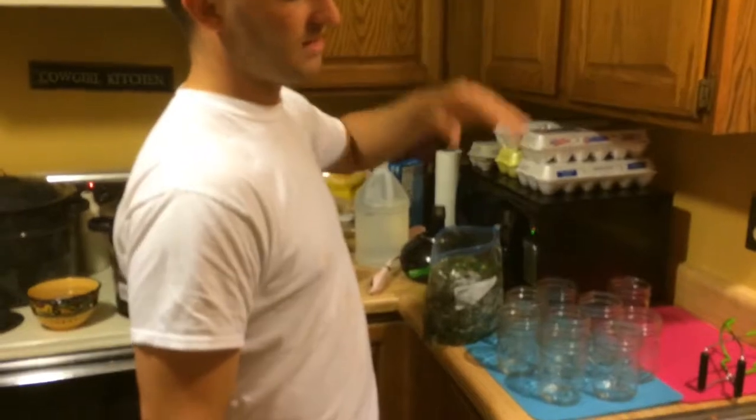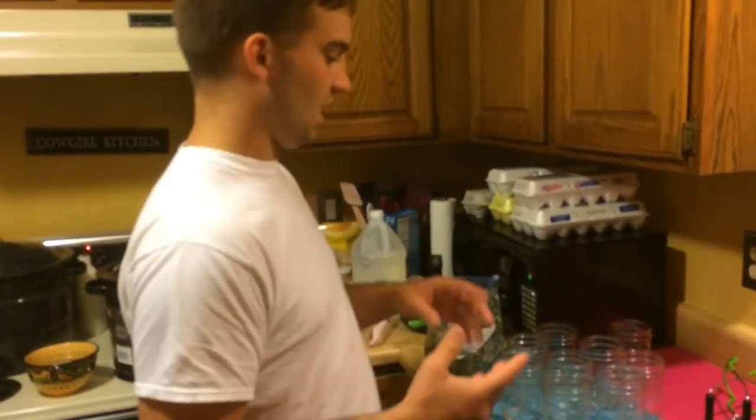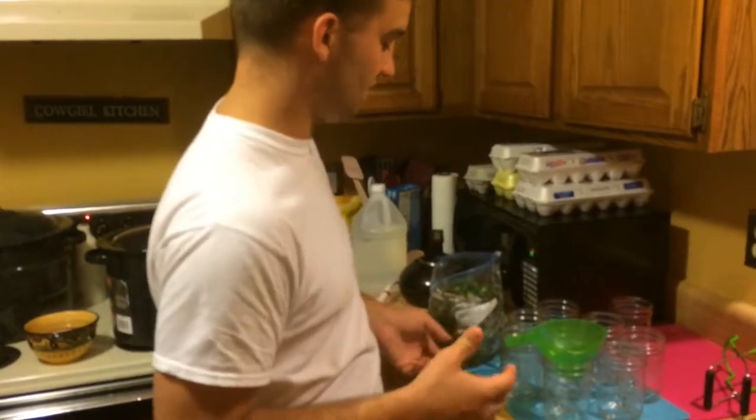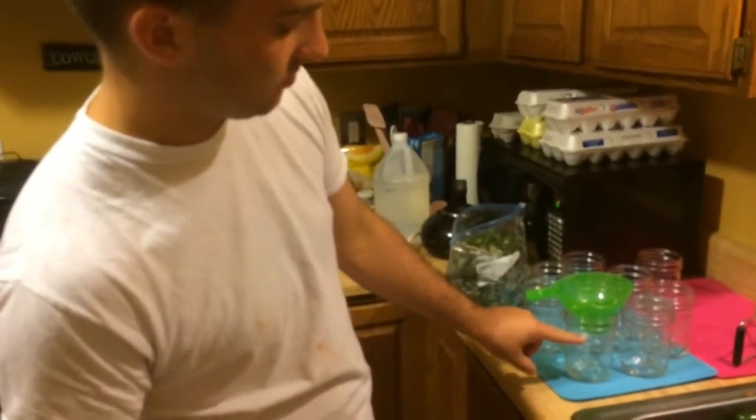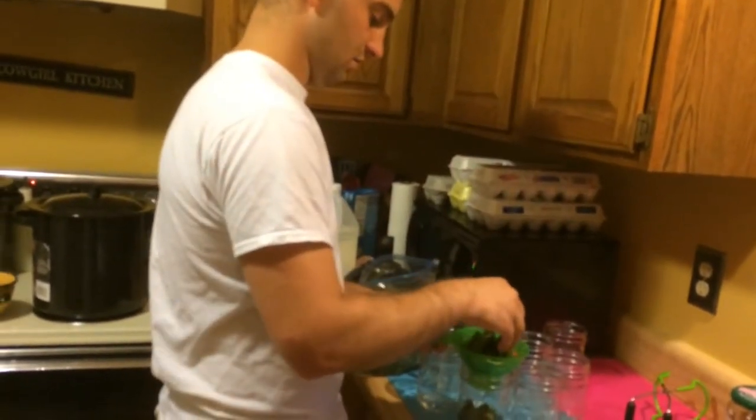Now I'm going to take my jalapeños — I've sliced them up, threw them in a bag, and froze them. I'm going to put this funnel on top, drop them in there, and pack them right up to about there, maybe a little bit higher. This funnel helps because you don't have to stuff them through the hole too much. You can pack them down a little bit. That'll probably do that jar — going to go through and do all the jars like that.